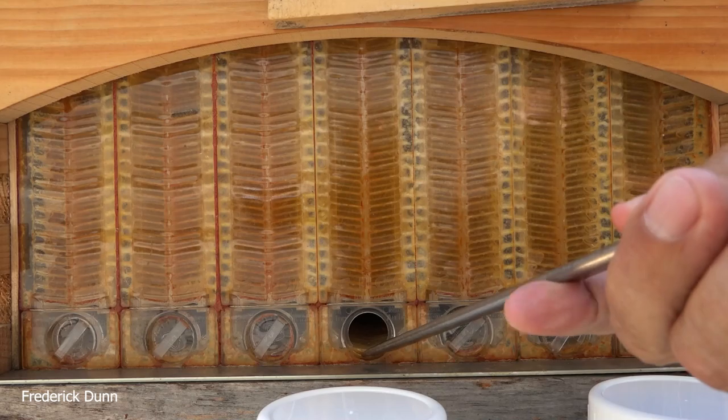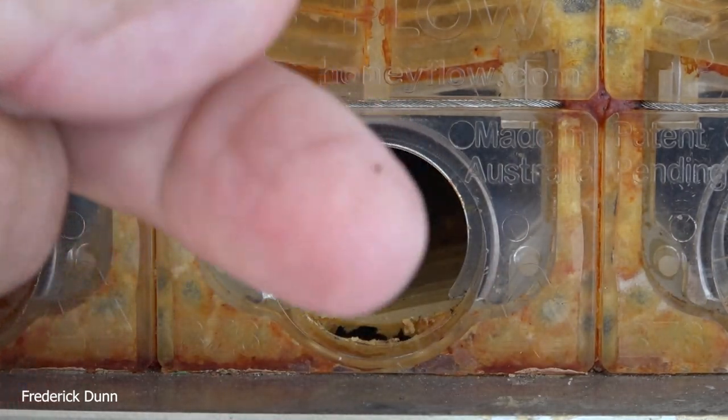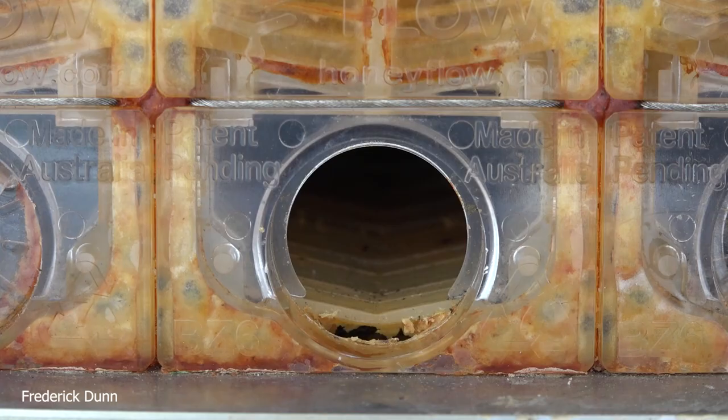The nice aspect is that when we have high heat like this, if these were regular frames — and in some cases foundationless frames — people in high temperature areas have problems with their frames and honey wax melting out, especially with the heat wave we're having in the northeastern United States. This is in the state of Pennsylvania.